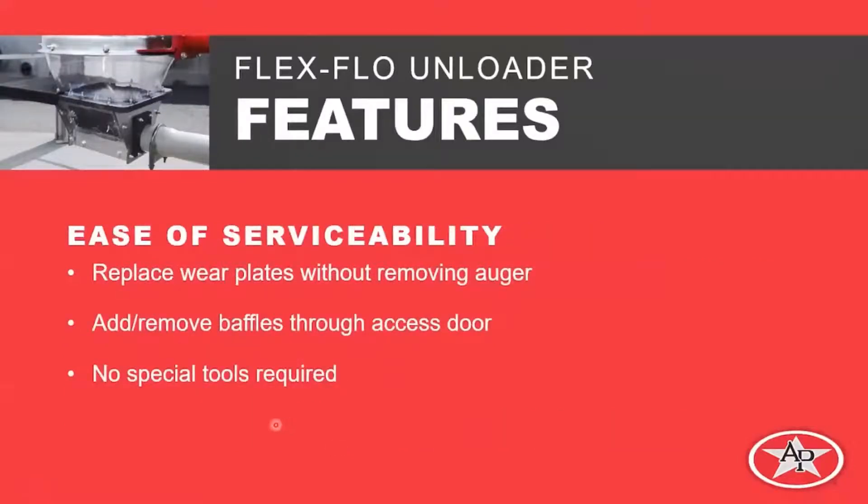Another benefit is ease of serviceability. If we have a part that breaks or wears out, we can replace the wear plates without removing the auger. We can add or remove baffles through the access door, and there are no special tools required. If you've got a good set of wrenches in your truck, you'll be able to service this unloader.